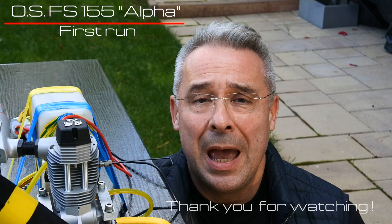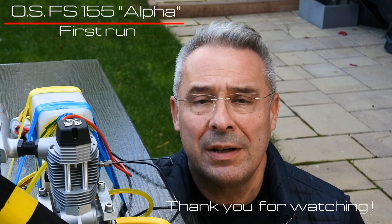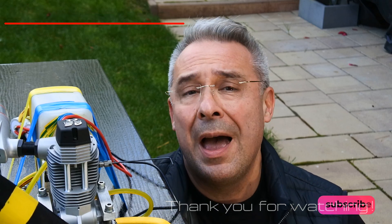My dear viewers and subscribers, thank you a lot for watching, and see you very, very soon at Crazy Engine. Have a nice day. Thank you. Bye bye.